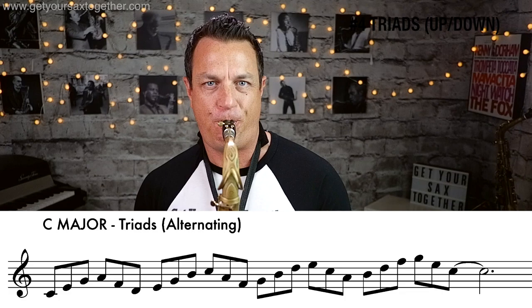Now what we do is go up the first triad and then down the next one. So it's C, E, G — that's the first triad — then A, F, D going down the second one, then E, G, B going up the third one, then C, A, F going down the fourth one, and so on. So the pattern sounds like this...